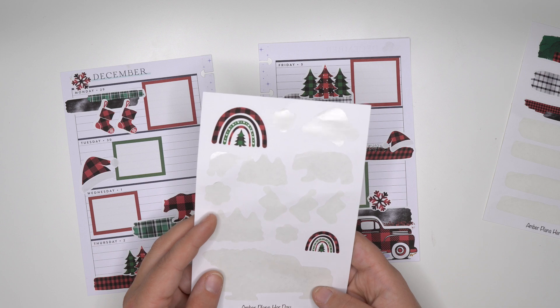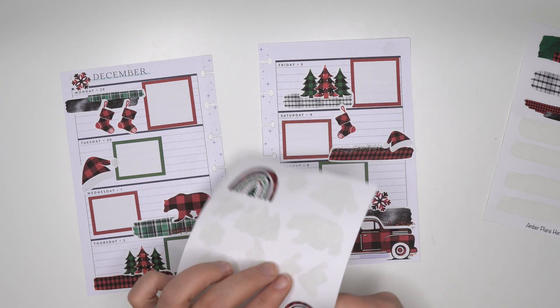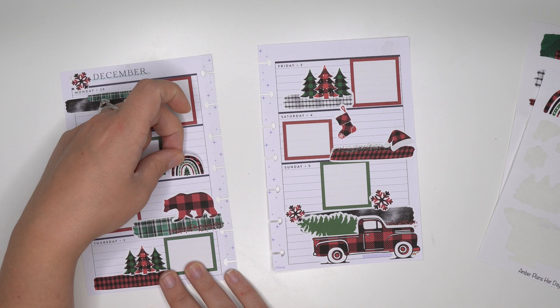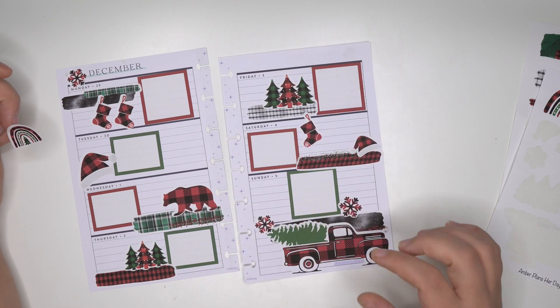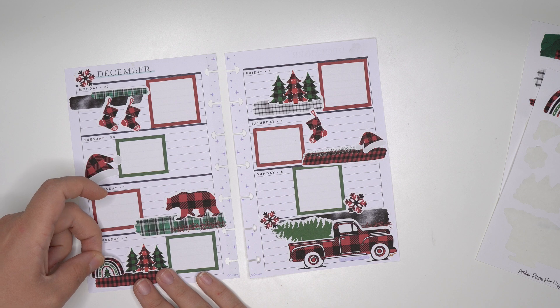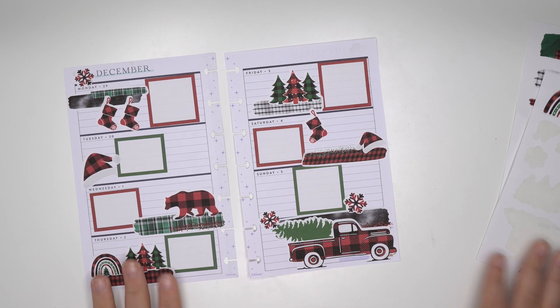The only things that I have left are the rainbows - I think they are so cute which is why I just had to include them. But I also don't know if they super match the spread. I really want to use them - I think this one would look so cute right here by these trees. I think we're gonna put it there.